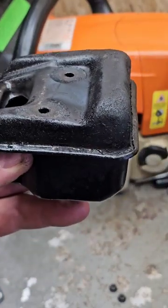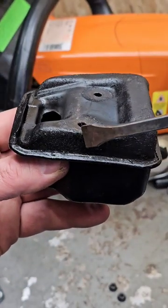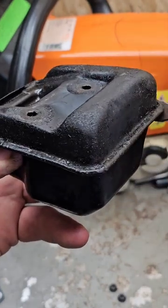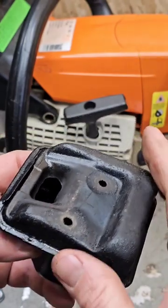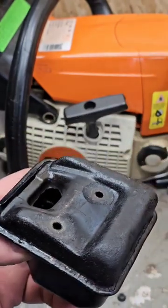For this muffler mod, I gently clamped the muffler in the vise. I took this pry bar from this corner to here and gently rolled that crimped edge over. I pulled the top cover off and the baffle.